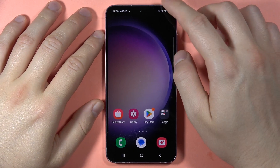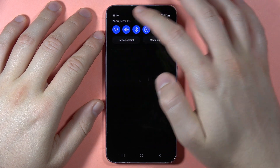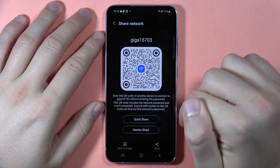The only way to show the Wi-Fi password on your Samsung Galaxy S23 FE is to go to the Wi-Fi settings, select the network, tap on the settings, and then tap on the QR code.